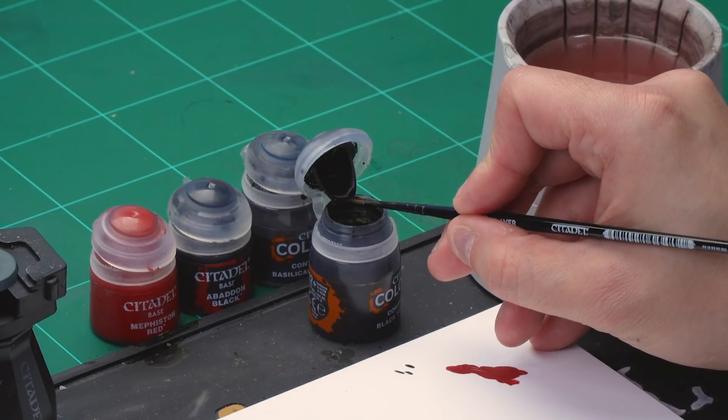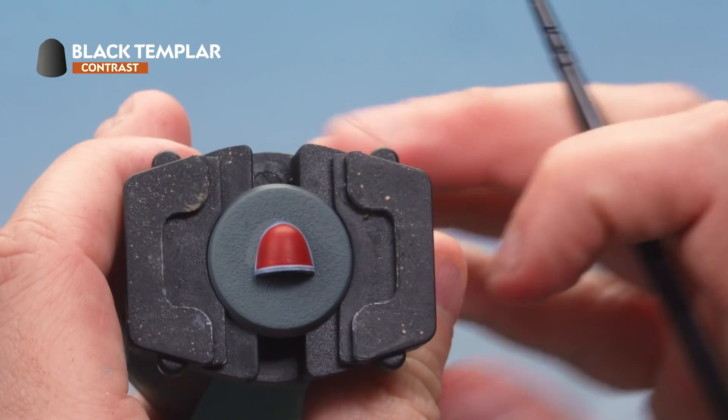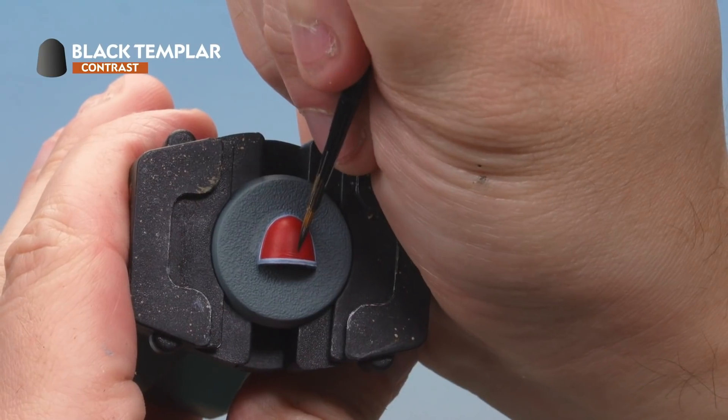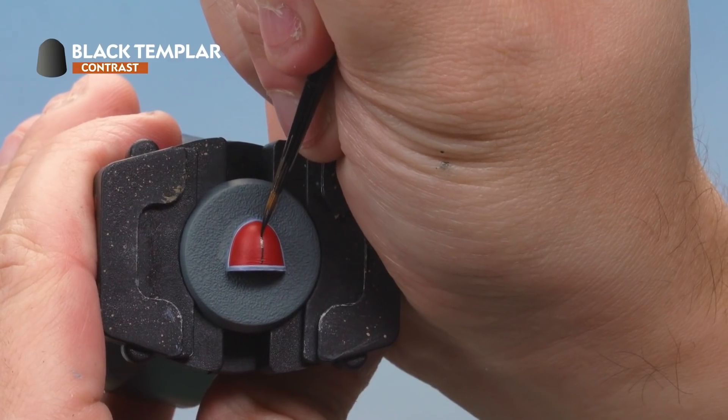Now let's paint in those pack markings. We're going to start by drawing a series of lines on the shoulder pad with Black Templar contrast paint, then fill in the shapes with Abaddon Black, and cut back in with Mephiston Red to tidy it up. Grab your small layer brush with just a tiny amount of Black Templar, then find the centre of the shoulder pad and draw a nice straight line from the bottom to the top.